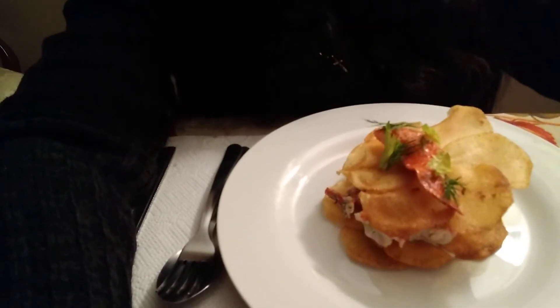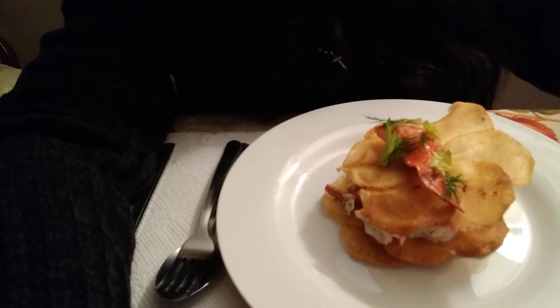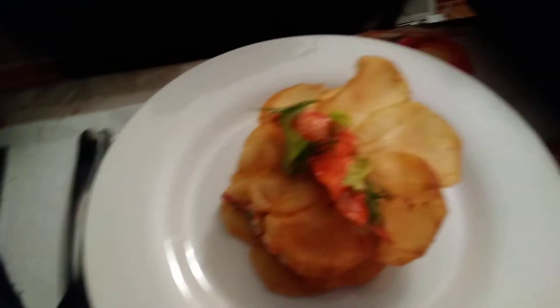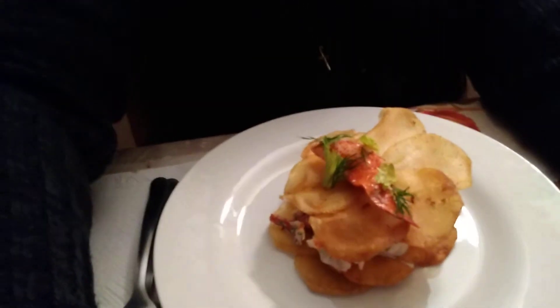Guys, this is course number two: lobster salad with a palm maxine. I don't even know what that is, but you can't tell me this does not look absolutely amazing. Let's dig into it.